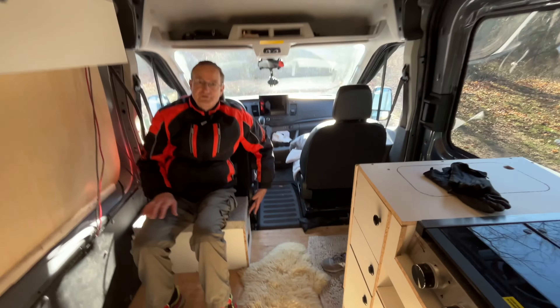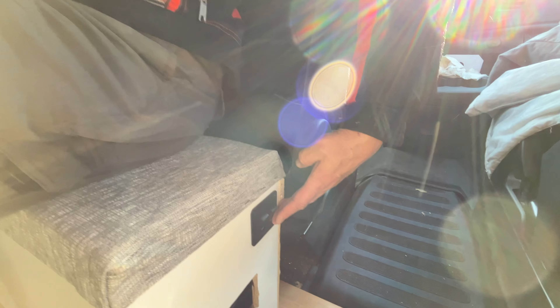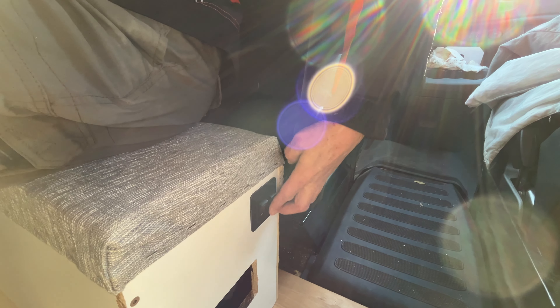This one I can reach from the driver's seat, and if I turn this on, Little Grey will use her alternator to charge this battery. And boy, does she charge fast.